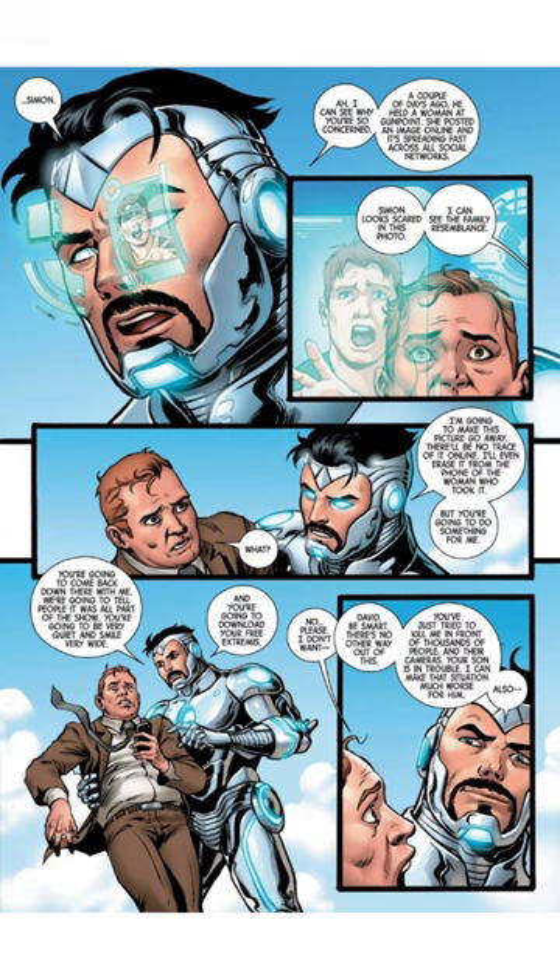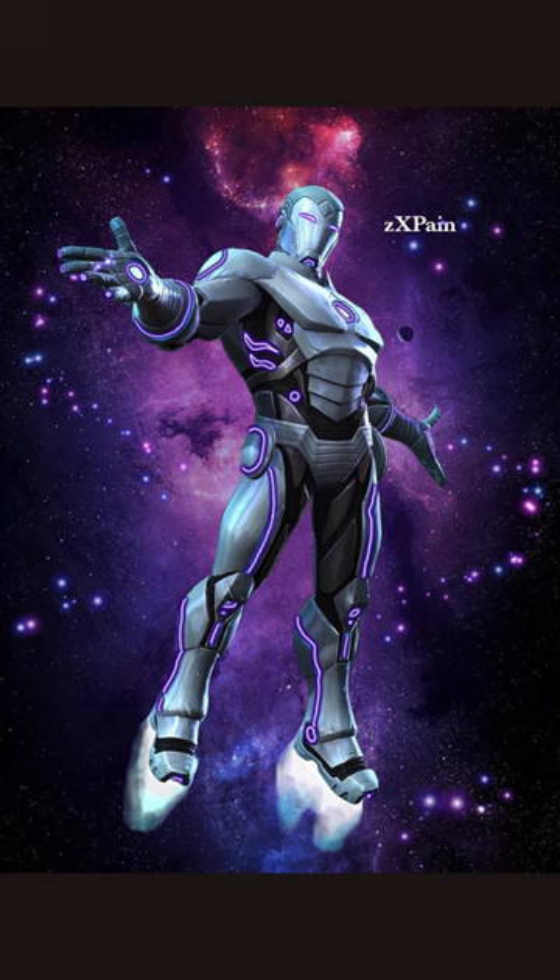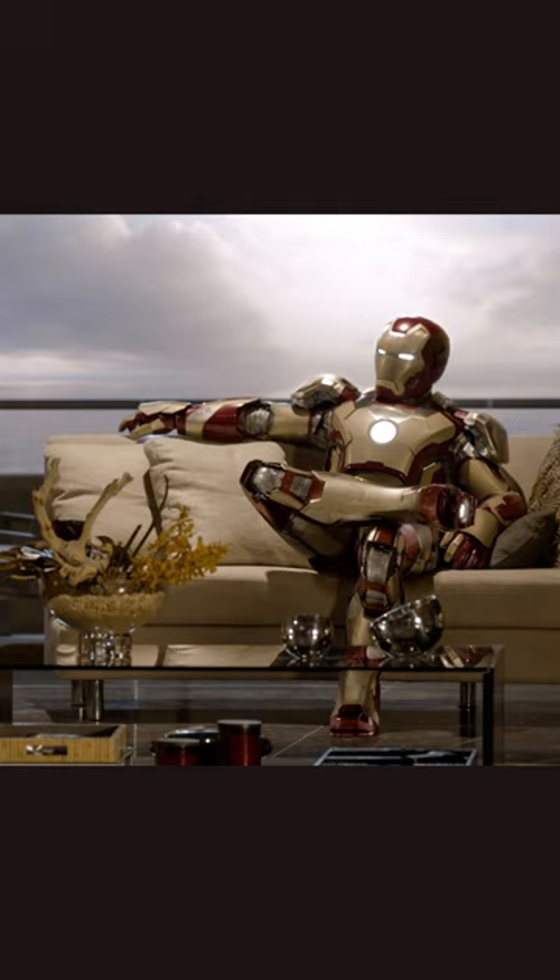It can scan and analyze its opponent's weaknesses and adapt to counteract them in real time. The Endo Sym armor is an extraordinary piece of technology that would be a dream come true for tech enthusiasts everywhere. I hope this video has given you some insight into how the suit works, its unique features, and why it's such a big deal. Till next time, fellow geeks.